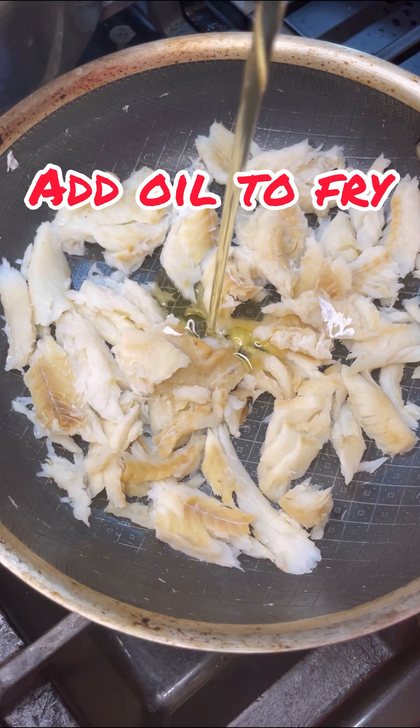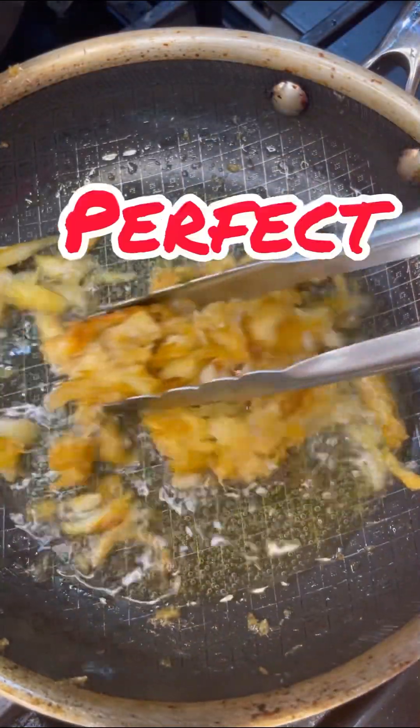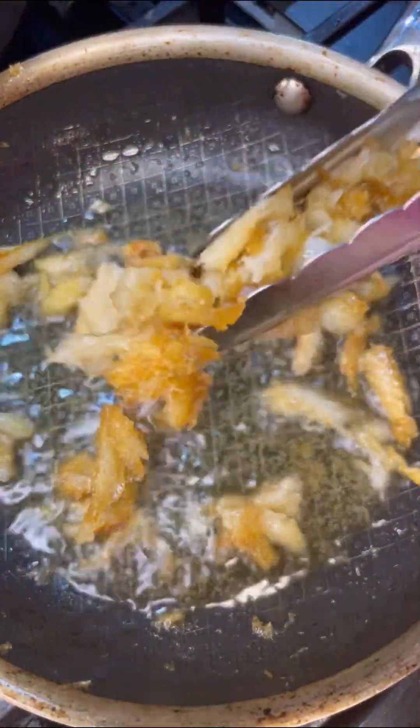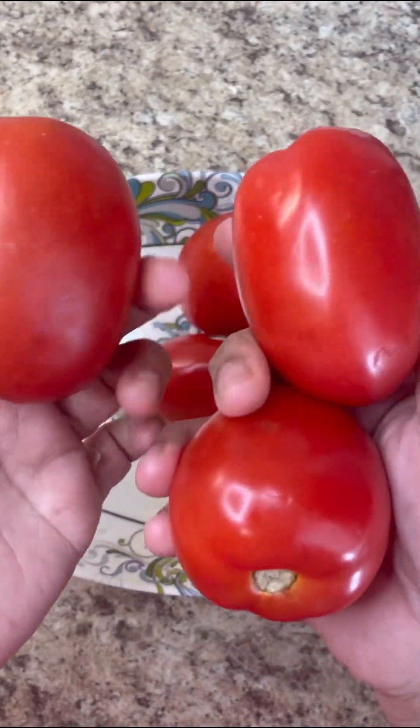Put my codfish in my non-stick, add a generous amount of oil, give it a good fry until it's beautiful and golden brown. Perfect — let's take that out. Now to continue my codfish and tomato, here's my ripe plum tomato.